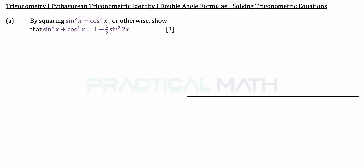The question goes: in part A, by squaring sin squared x plus cos squared x, or otherwise, show that sin to the power of 4x plus cos to the power of 4x equals 1 minus half sin squared 2x. That's a 3-mark question.